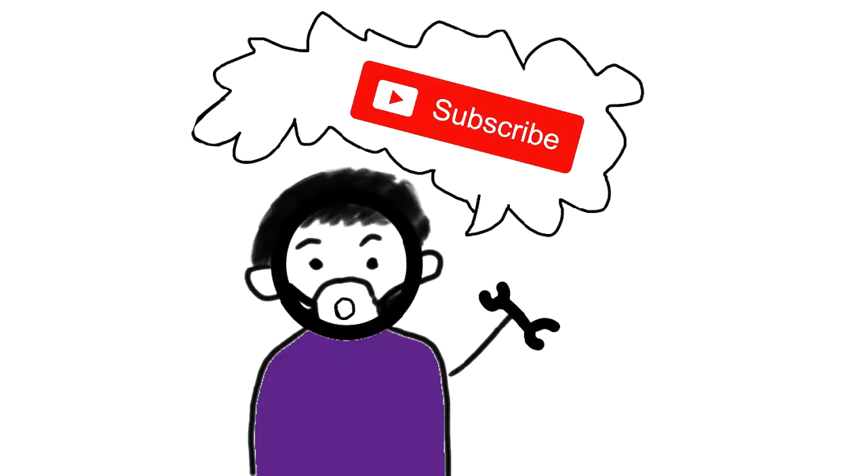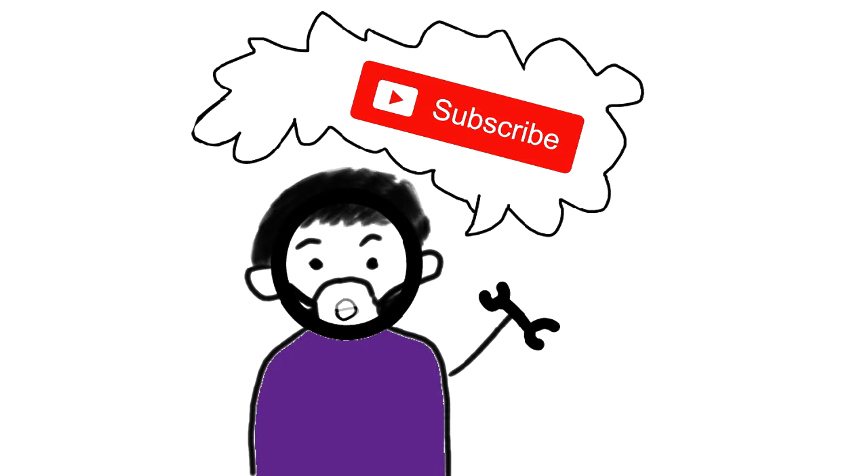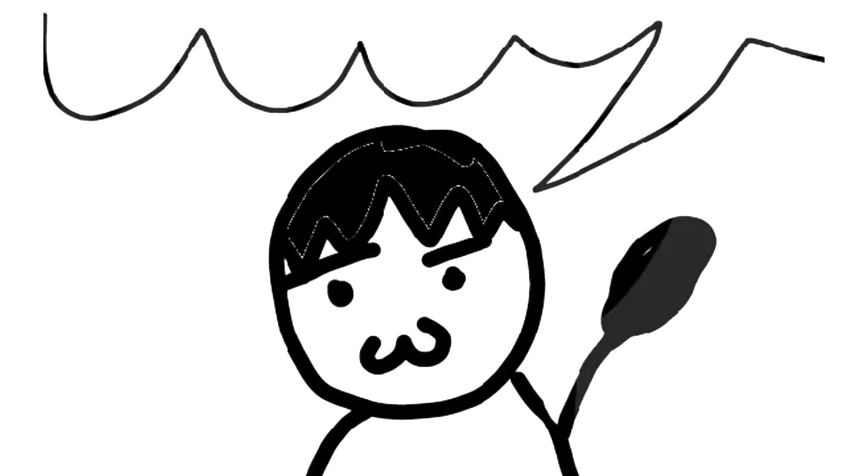That's all for today guys. Hit that thumbs up button if you liked this video, leave a comment and subscribe if you haven't. Stay creative and I will see you next time. Bye bye!